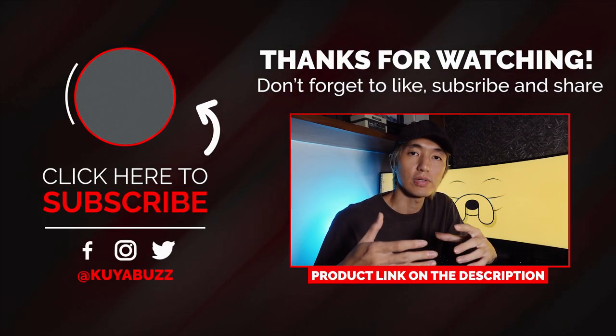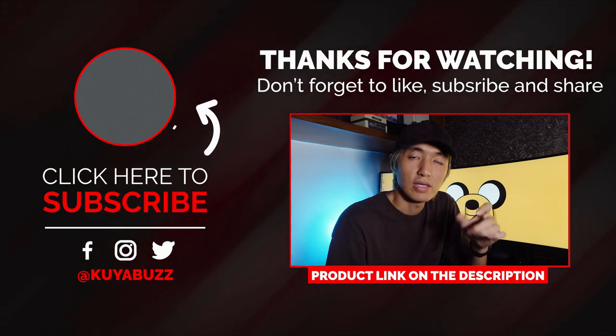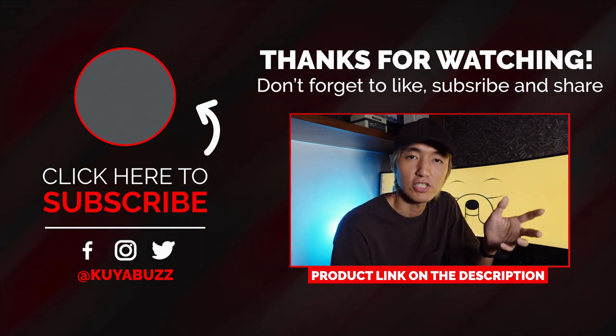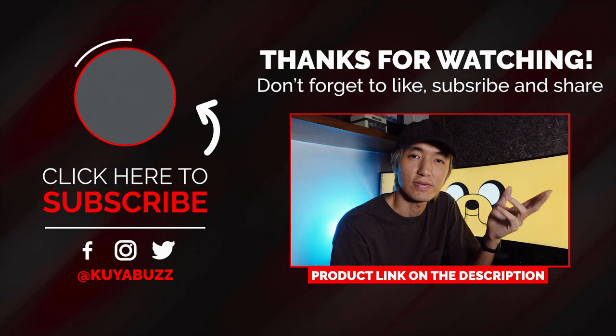I hope you find this video helpful — it answers the comments from my previous laptop review about whether it can handle games. If you have suggestions for other laptops you'd like me to review, drop them in the comments below. You can also check out the original review via the link on screen. All product links are in the description. If you liked this video, please hit the like button and subscribe to support the channel. Thanks for watching — I'm Clear Buzz, see you in the next video!